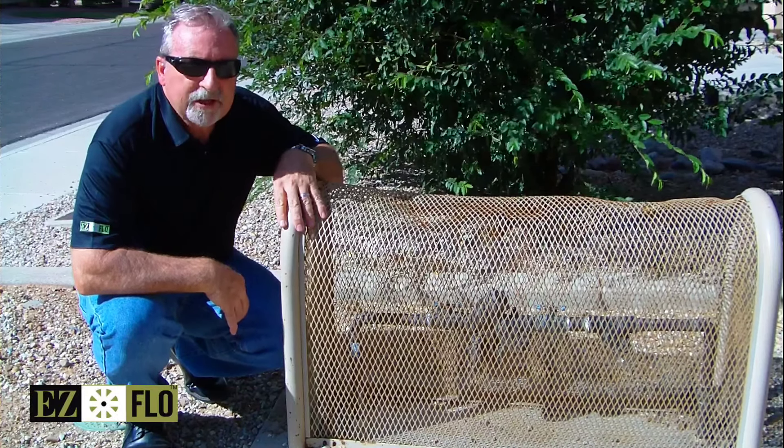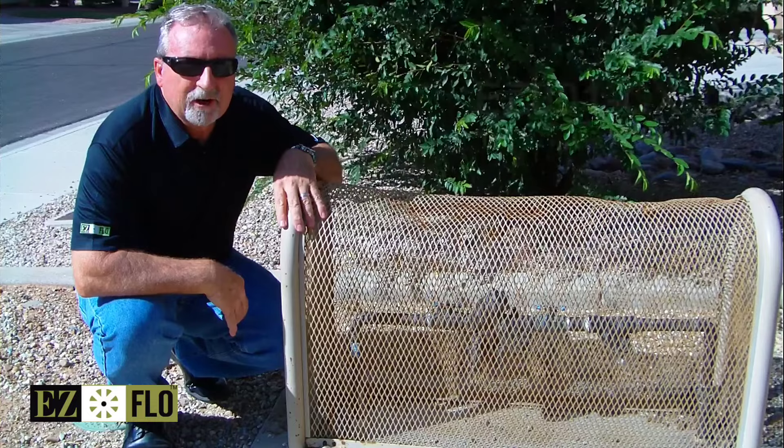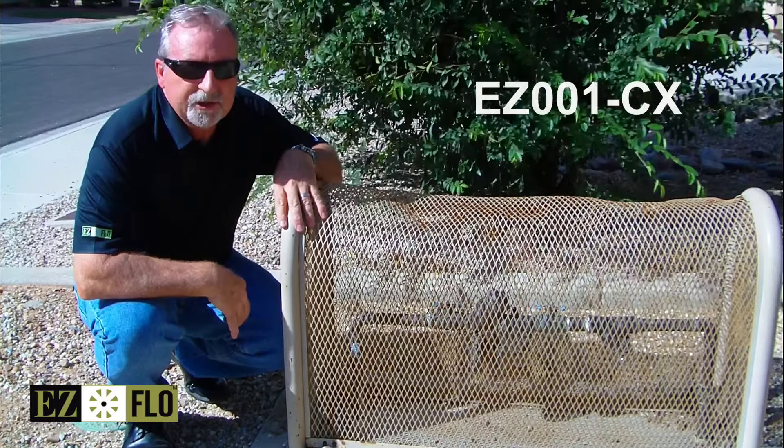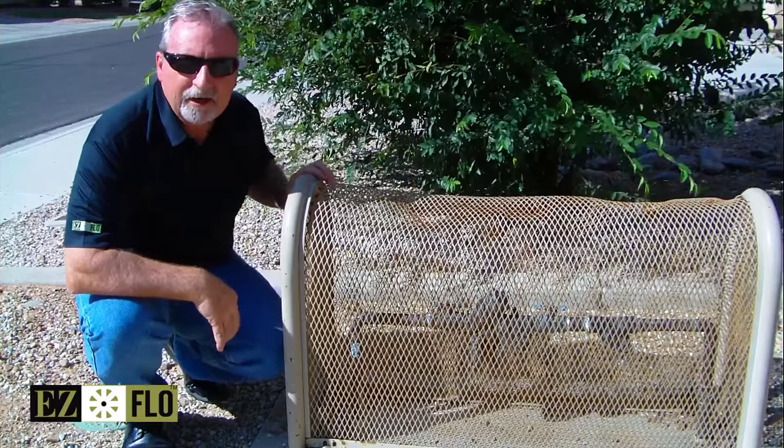Hi, I'm Darren with EZ-Flow and today we're going to do an installation of our EZ-001CX model, which is a one and a half gallon vertigation system.